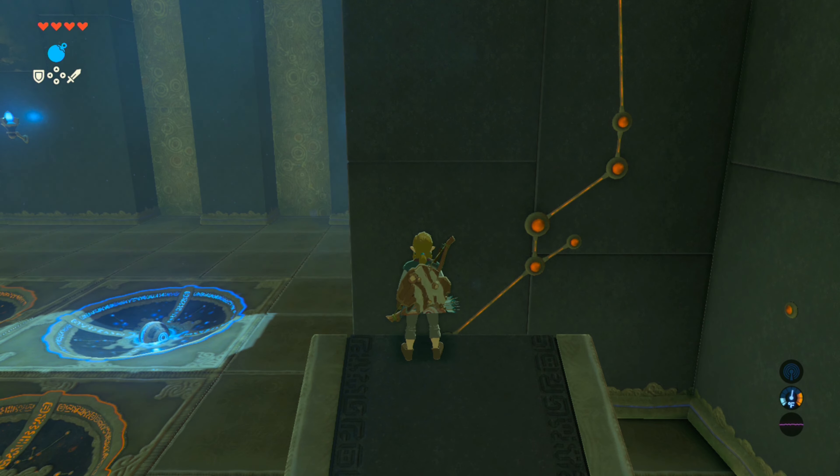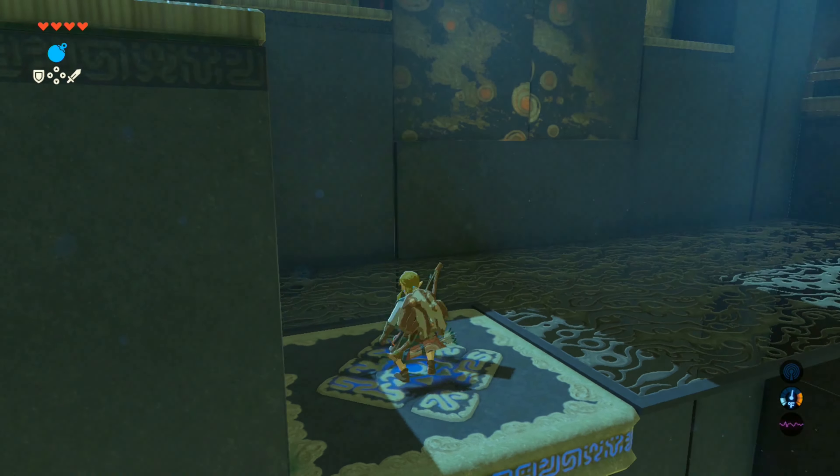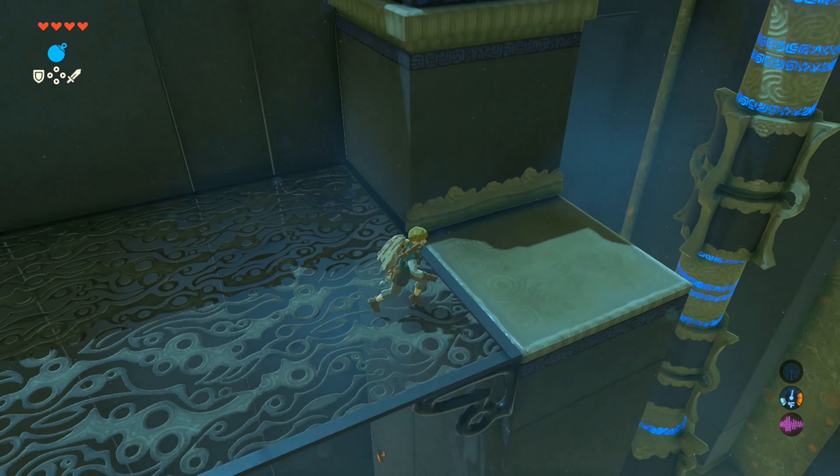You could leave now, but if you do, you're missing out on a nice item. So take this elevator up and you can go collect the chest. I went to the other end of this platform to give you a good view of the solution.